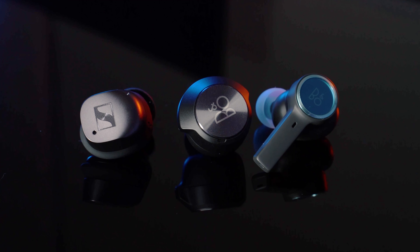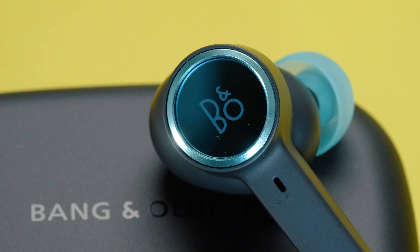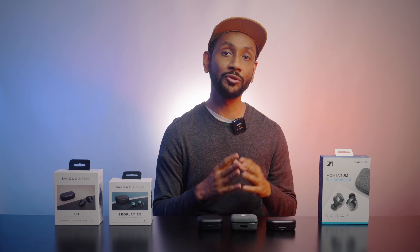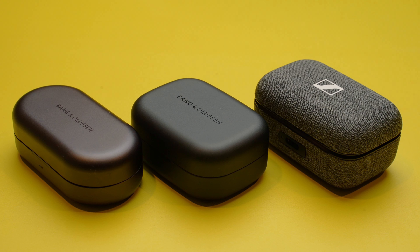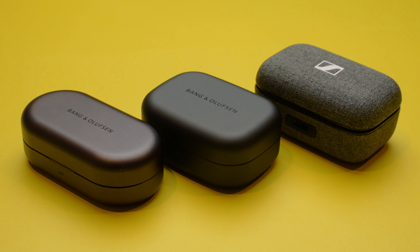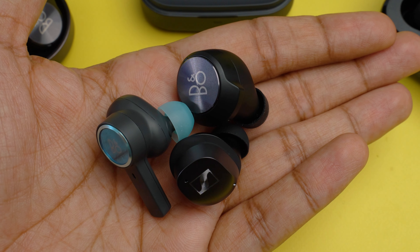In terms of design, the Beoplay EX is the only pair that has a stem hanging out. A lot of people might not like that, but the glass back touch surface does give them a more premium look. Even when you compare the cases side by side, the fabric case of the Sennheiser is functional but feels a little outdated compared to the smooth brushed metal finish on both the EQ and the EX. Looks are in the eye of the beholder, so I'll let you guys decide what works best for you.